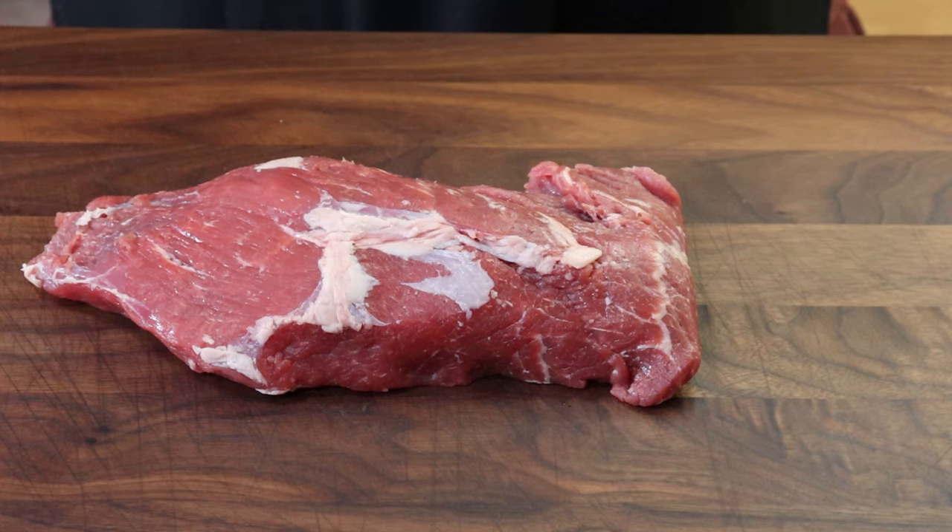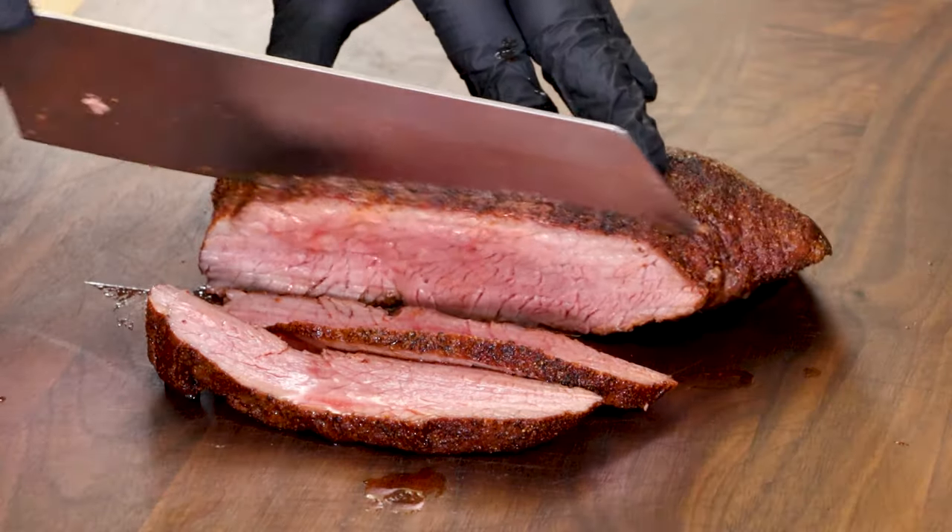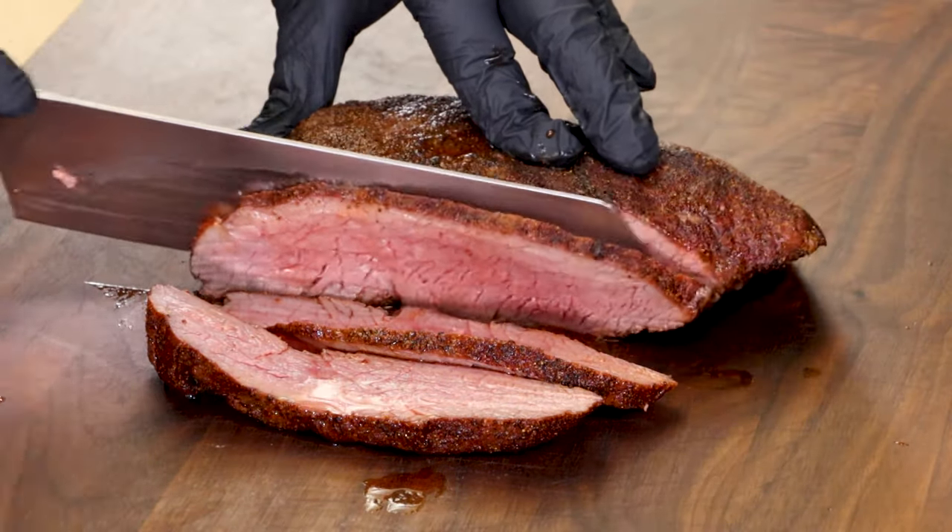I've cooked a lot of tri-tips and done a lot of tri-tip videos. So when I saw this in the butcher case marked tri-tip, I had to get it and see what I could do with it.